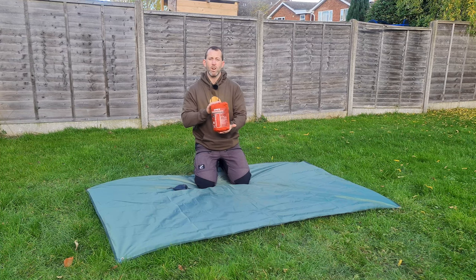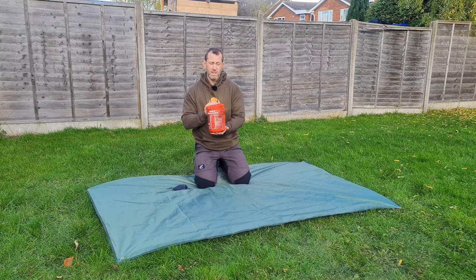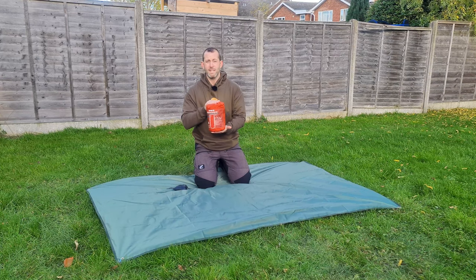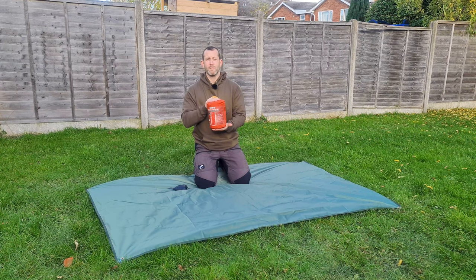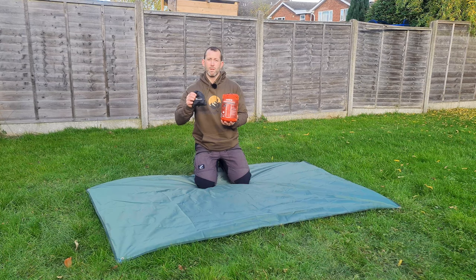The next pad is the Klymit Insulated Static V. This is a four-season sleeping pad — I use it as my three-season pad, but I've used it in minus temperatures and been absolutely fine. It weighs 680 grams; there's also a light version at 567 grams. Packable size is 20 by 13 centimeters, or 20 by 8 for the light version. It has a claimed R value of 4.4 and an ASTM R value of 1.9, which I'll come back to. It has a wing valve so you can inflate it just by blowing in.